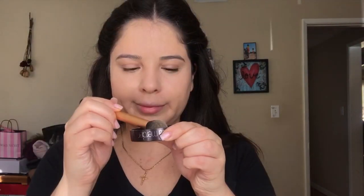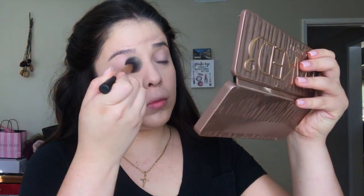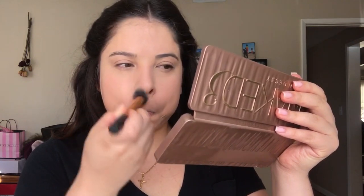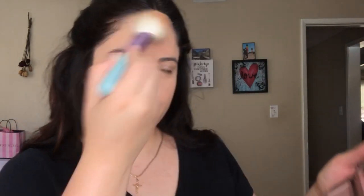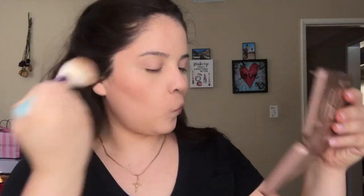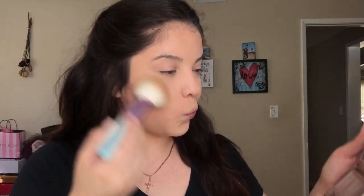Next I'll be taking the Laura Mercier translucent powder and a Real Techniques contour brush, and applying that to the under eyes, the eyelids, my smile lines, and a little bit on my forehead. Whatever I have left I just apply to the rest of the face. Going in with that MAC bronzer — I don't remember the name — with a fluffy powder brush, applying that to the cheekbones, the forehead, and a little bit down my neck just to blend everything out.